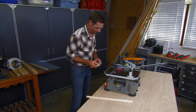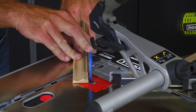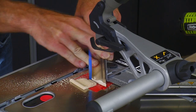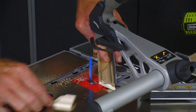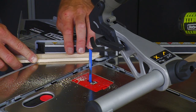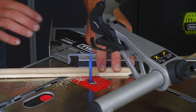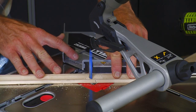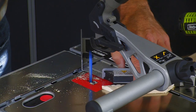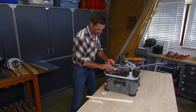We take the outside of the frame, putting it to the inside of the frame cutter attachment. That's one side of our frame. Now we repeat this process.